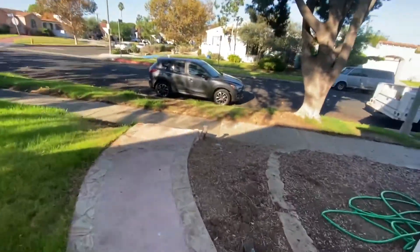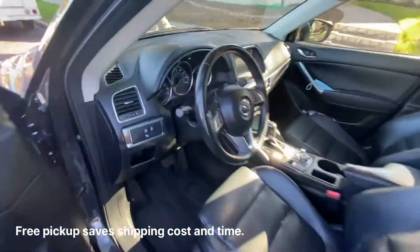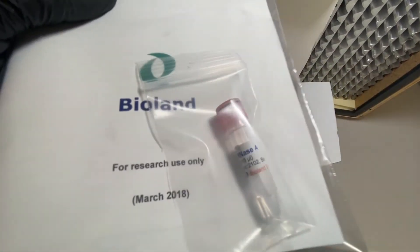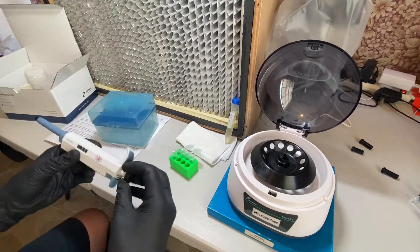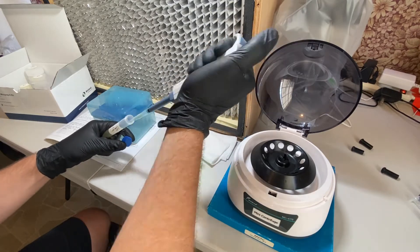Since I needed a new kit anyway, I decided to take the plunge, buy the kit, and rerun the plasmid purification steps to see if that fixes the electroporation and transformation issues. Here's a preview of what this kit looks like: some instruction manuals, RNase A that I'll need to mix in, and all the different reagents and spin columns for extracting the plasmid DNA.